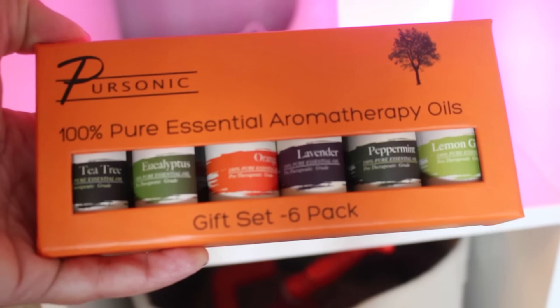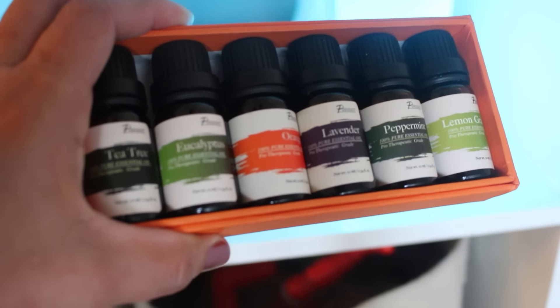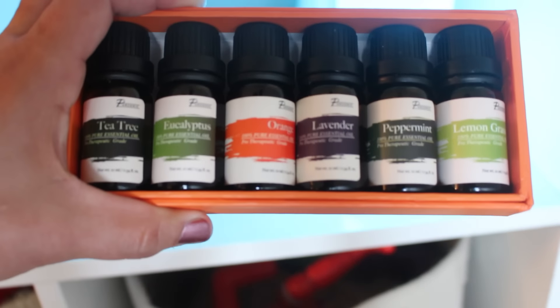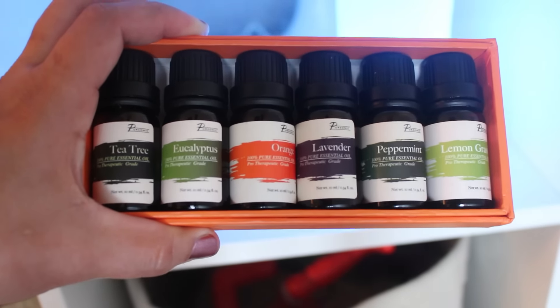Can you guys see it back there? So fancy! So the essential oils that I use with it are the Pure Sonic 100% Pure Essential Aromatherapy Oils. This is a six-pack. The boxes that the oils come in are really nice — and you guys know orange is my favorite color. When you're buying essential oils you want to make sure that you're keeping them in a dark glass container — that's going to help preserve the life of them. These are smaller sizes, not a really big bottle. The essential oils can get pretty pricey so I didn't want to spend a ton of money. I got them off of Amazon. It has six different oils: lemongrass, eucalyptus, lavender, tea tree, orange, and peppermint.